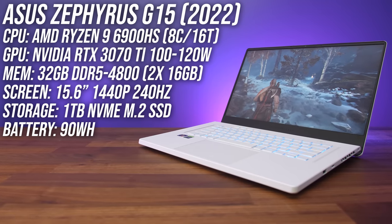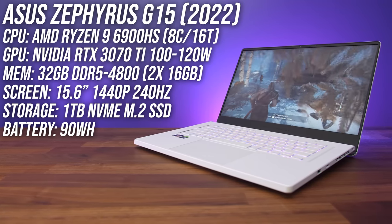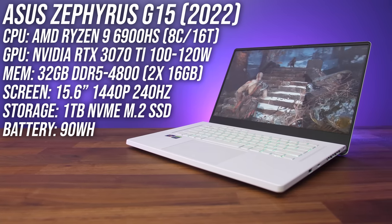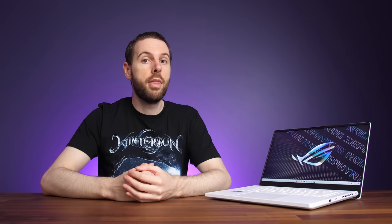My G15 has AMD's Ryzen 9 6900HS CPU, Nvidia's RTX 3070 Ti graphics, 32 gigs of DDR5 memory, and a 15.6 inch 1440p 240Hz screen — some nice specs for gaming. There are both lower and higher specced configurations available, and you can check all of the options out with the links below the video.